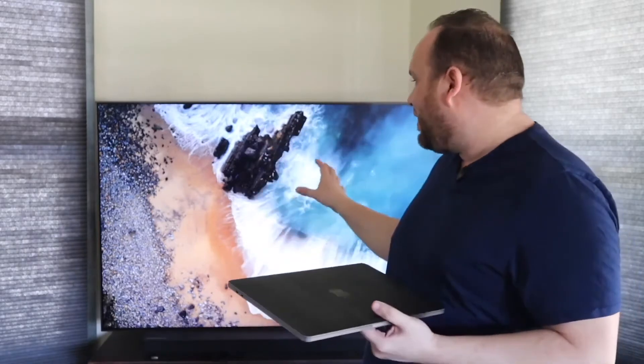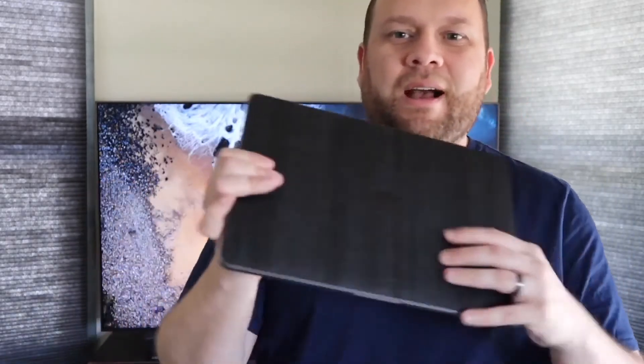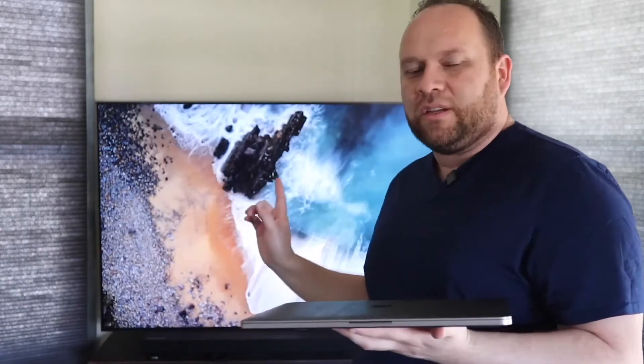I'm a big fan of eliminating cables and going with that minimal look. So we're going to show you how to do that. What I have here is a newer MacBook Pro — I do have a skin on it, that's why it looks a little different. This is a 2017 model with the Touch Bar, and I'm going to show you guys how to mirror this. Let's go through a step-by-step process.